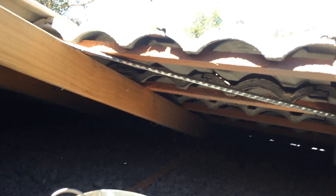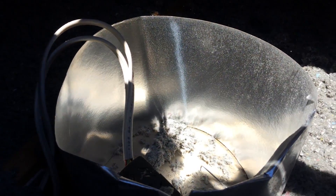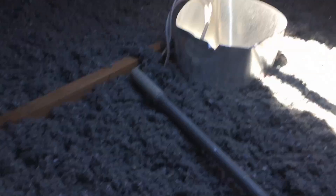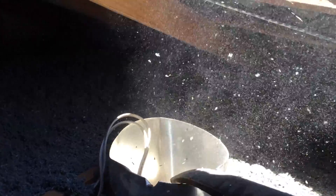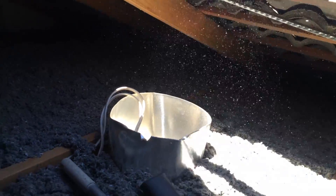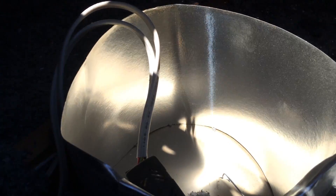I'll just come in here and show you around. That's a downlight there that we just insulated around, but I haven't cleaned that light out yet. We just get one of these battery-operated garden blowers and make sure there's no insulation sitting around the light itself.